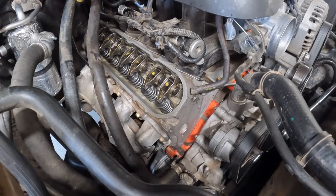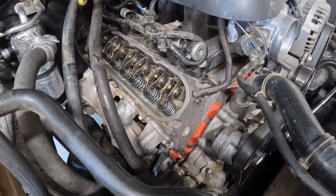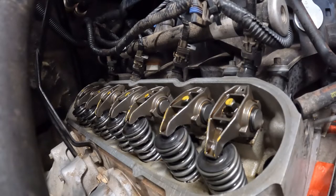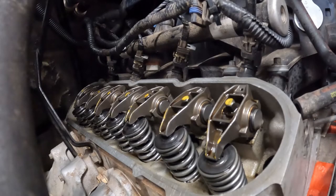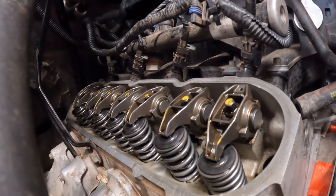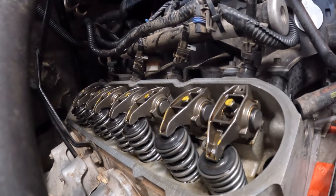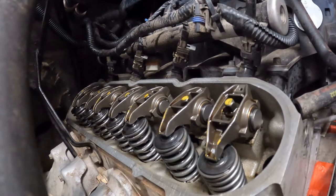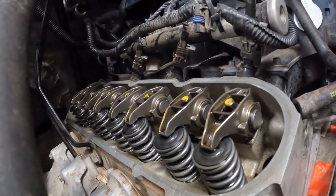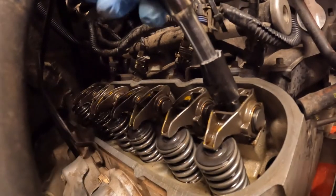I have the valve cover taken off already as well as the spark plugs removed to hopefully reduce compression a little bit. I didn't remove them from the other side. I'm learning a bit as I go and I struggle a little bit with getting the valves on the heel of the cam — the shallowest part where both valves are closed. What I did was spin the crank and search for the compression stroke when both valves are closed, then I knew I was on the heel of the cam. So I'm going to remove the push rod off the exhaust valve here using an eight millimeter socket.